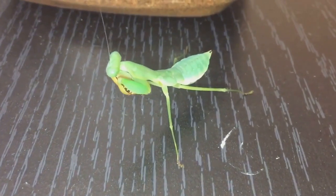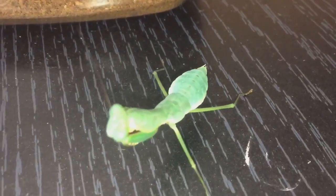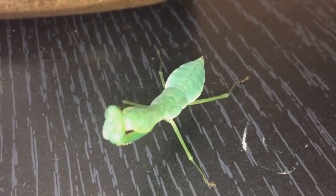I'll just give it a mild spray as well. I'll let her chill there for a bit — thanks for watching everyone.